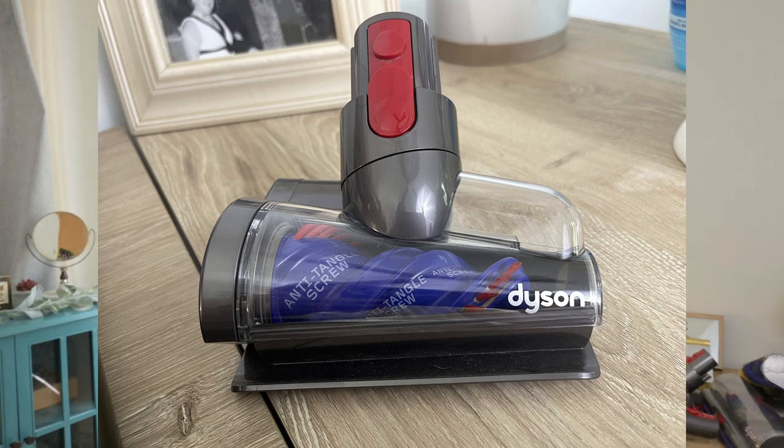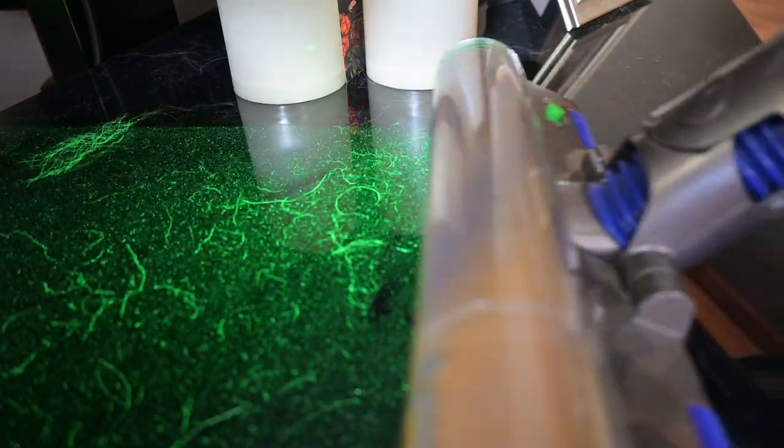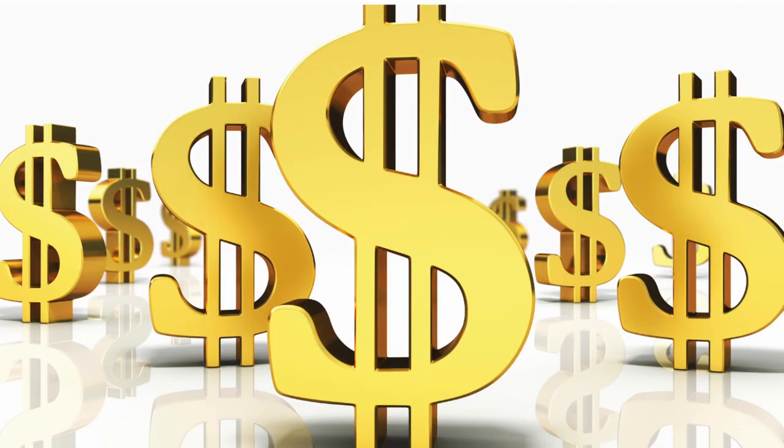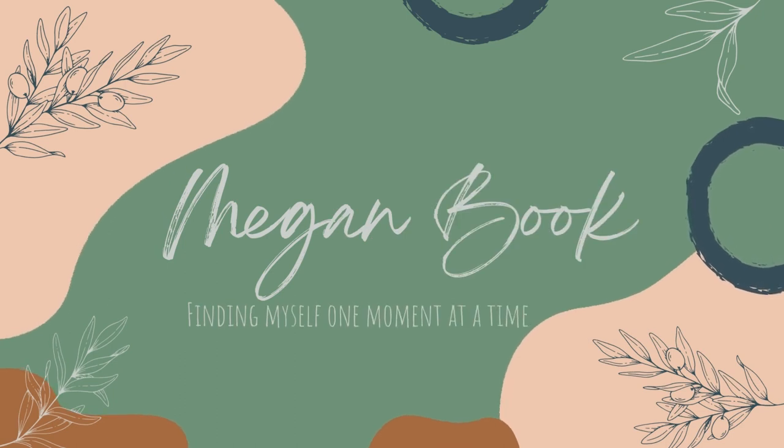It does what? You mean I can play with a laser? It costs how much for this torture device? The Dyson V15 Detect almost feels too good to be true. It comes with so many attachments — an anti-tangle brush head, a laser particle detecting foam head. When I saw the cost, I almost didn't even buy it.